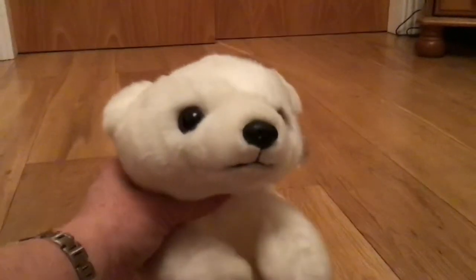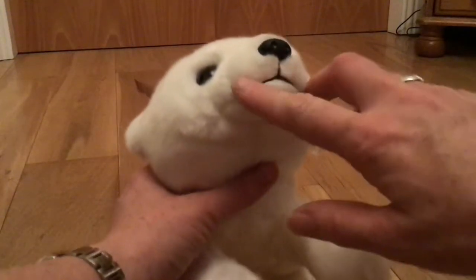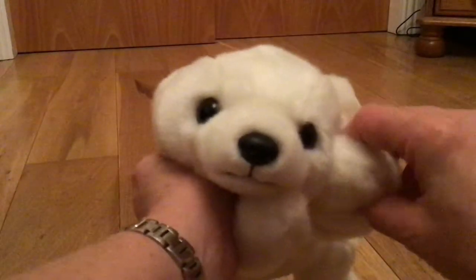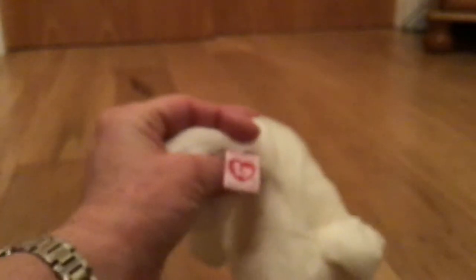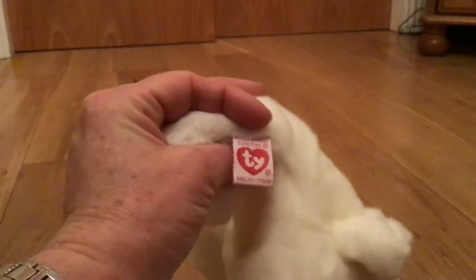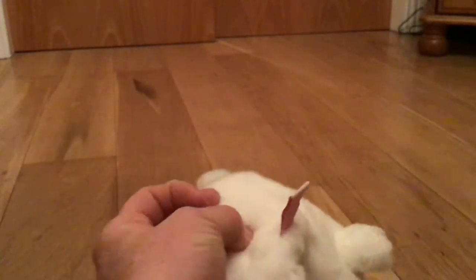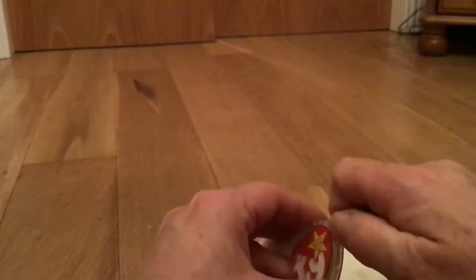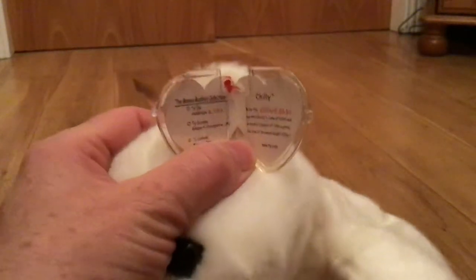Pure black eyes, a hard plastic nose with a defined mouth. Like all beanie buddies, he has this stitched tush tag with no name attached, and his ear tag reads Chilly.